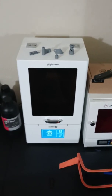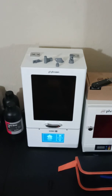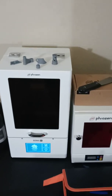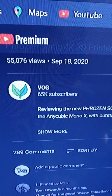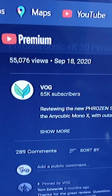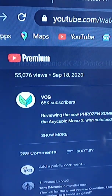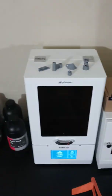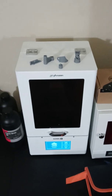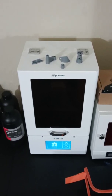First and foremost, why I bought the machine. I got to give a big, huge, amazing shout out to the person who made me invest in this machine. His channel goes by the name of The OG — he is an amazing content creator. If you guys are looking for 3D printing content, go check out his work.